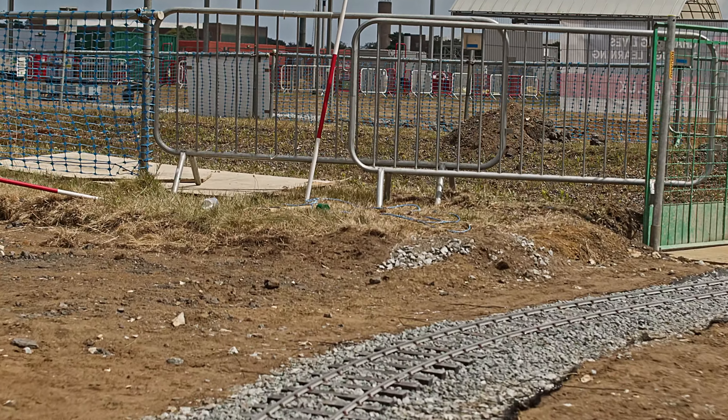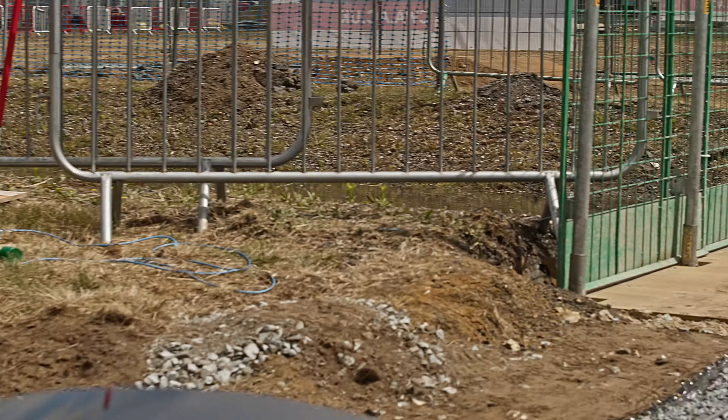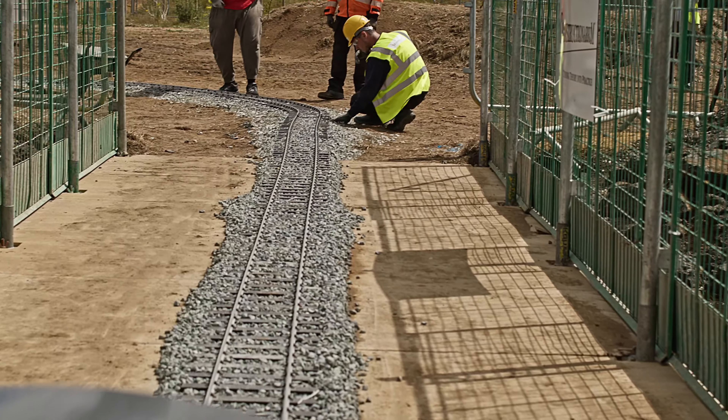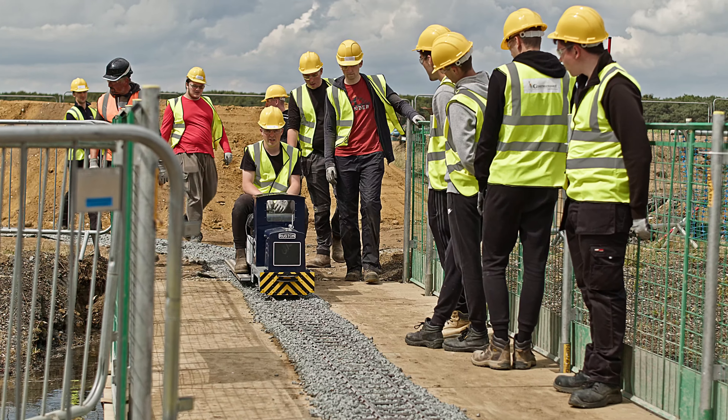We're entering another of the tricky curves here, over the bridge and over the water course. This is sitting on two precast bases and is a prefabricated unit, but the students had to work out how to assemble it.